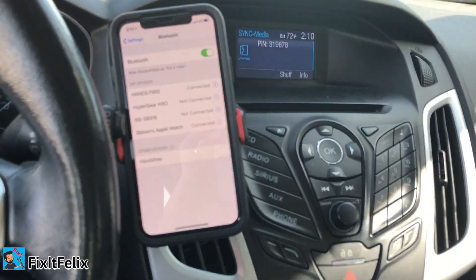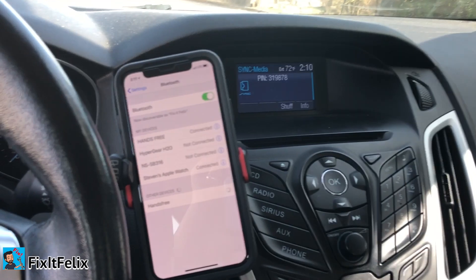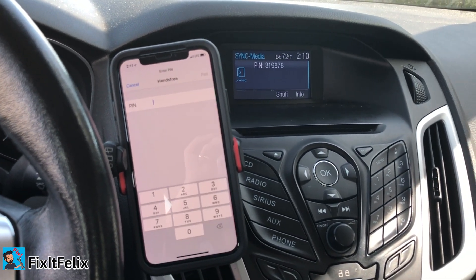You should see it right here on your phone. Click on it and just wait for the code.